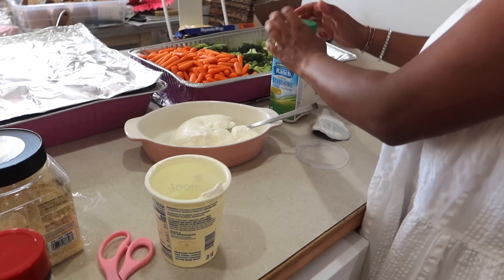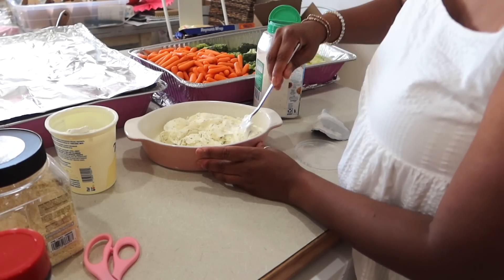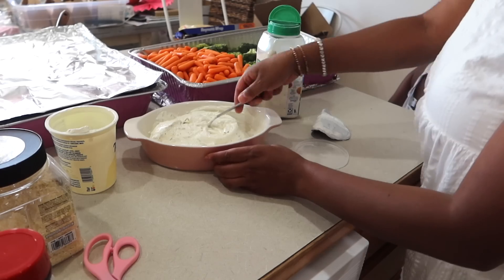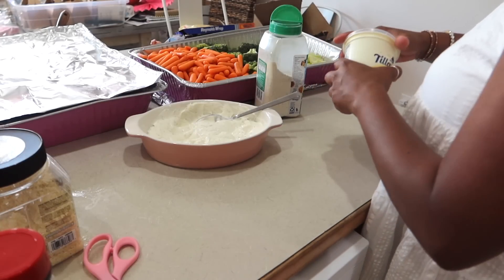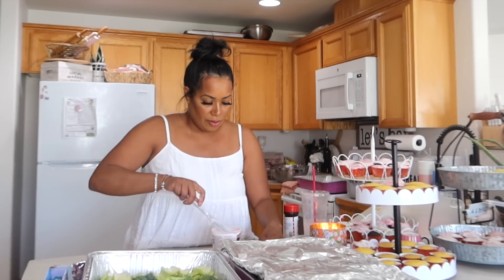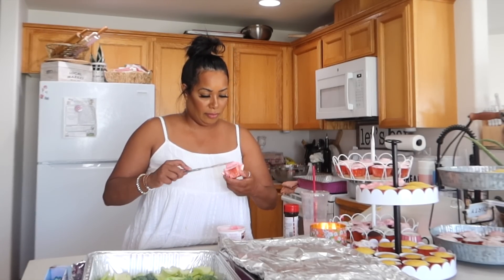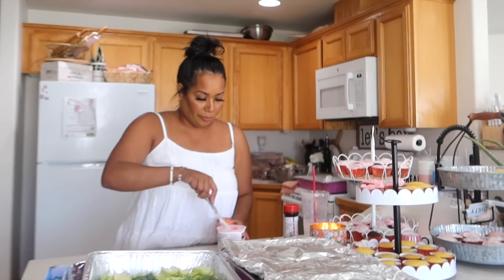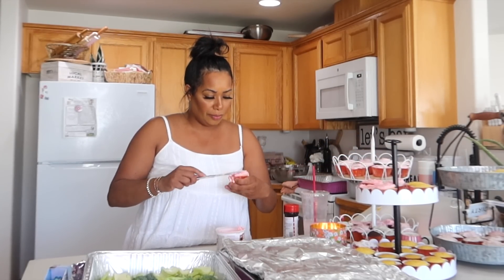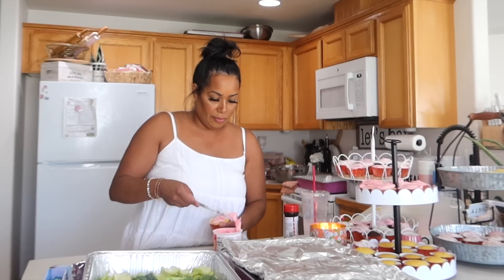In a previous vlog I put together a veggie tray with celery, broccoli, and carrots. My favorite way to make a ranch dressing dip is to take plain sour cream and add some ranch seasoning to it — literally the best ever to dip your veggies in. You can use light sour cream or regular full-cultured sour cream. Let me know in the comments if you make your veggie dip this way. I used a full 16-ounce container of sour cream and about three tablespoons of ranch seasoning.